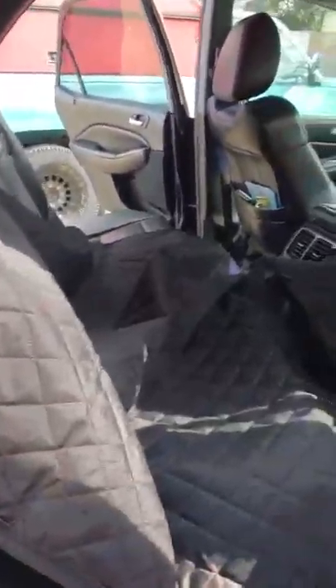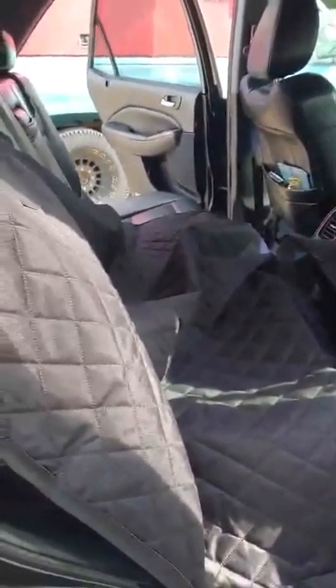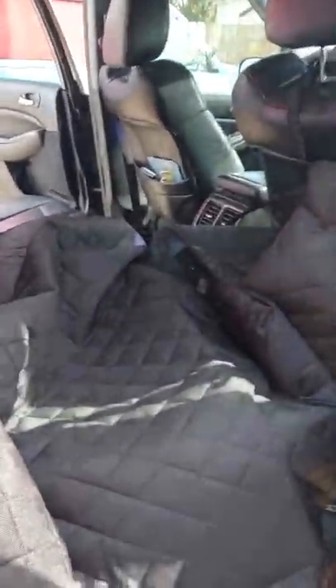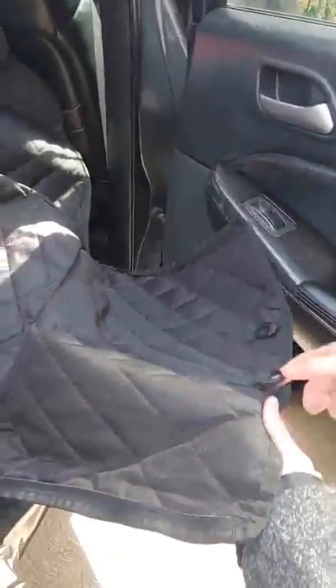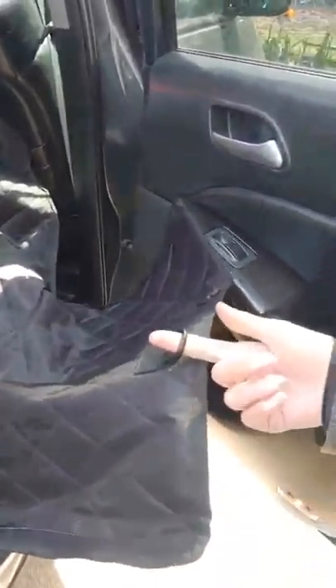So if he pees, or snow — because we're somewhere where it gets really cold and snowy and we still like to go on hikes — or mud, it can wipe off of it easily. That's cool material. And these are the door flaps. They will go up over your door and protect your door from getting scratched up — those are what they're for.